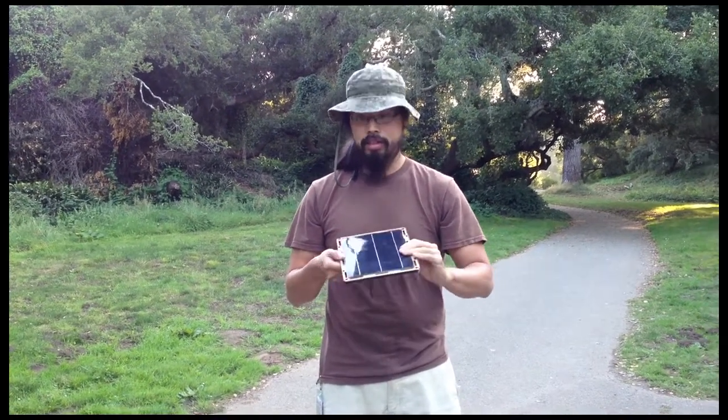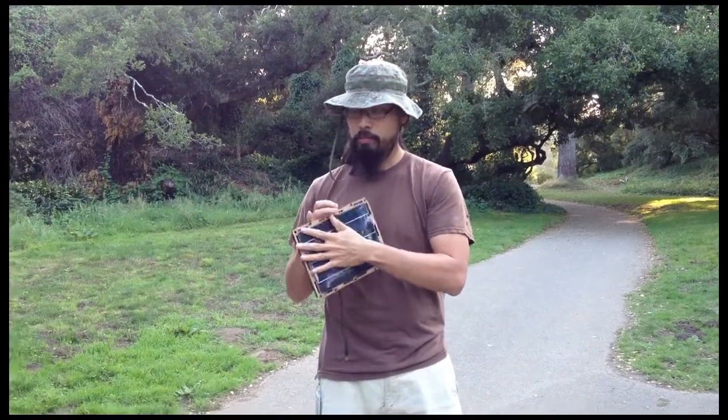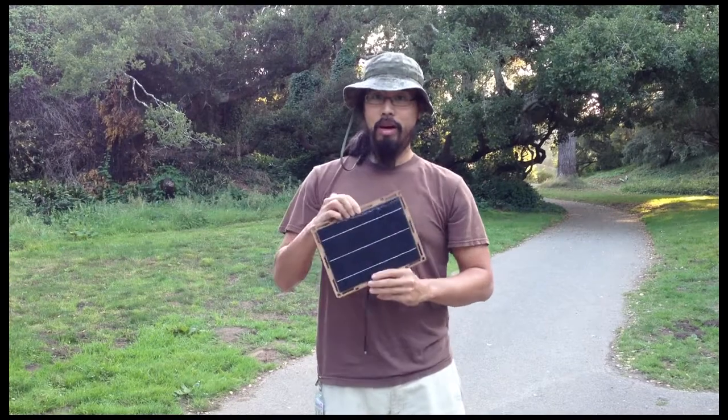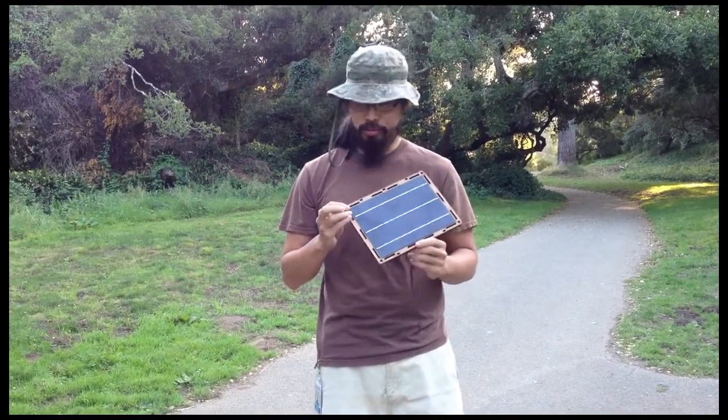One addition I'll be working on is to put a polycarbonate cover on it. That'll probably be an actual option for people who want bulletproof solar panels, and that would basically make it indestructible.